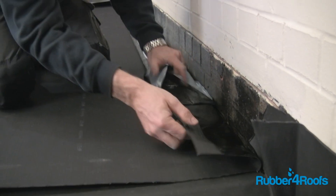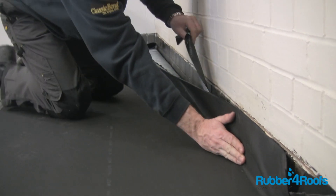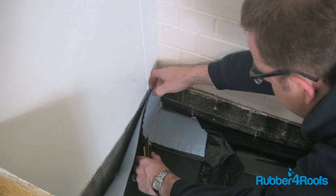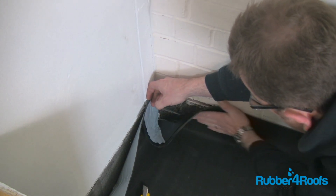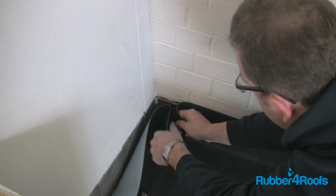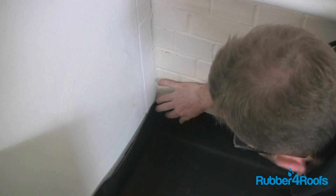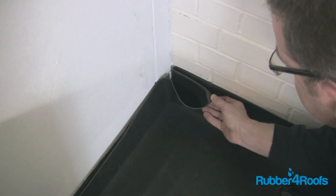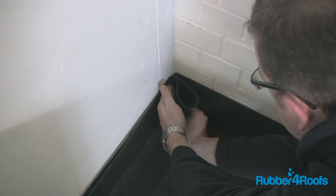Bond the membrane to upstands and walls by removing the release paper. It is often best to remove the release paper in stages, leaving the paper inside the pig's ear on internal corners. There is more than one way to waterproof an internal corner — please see the second option later in this video guide.